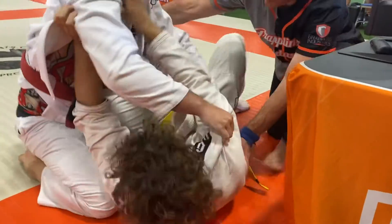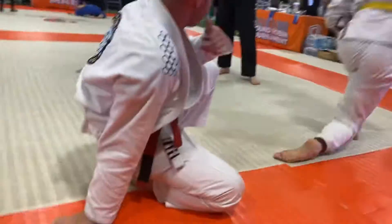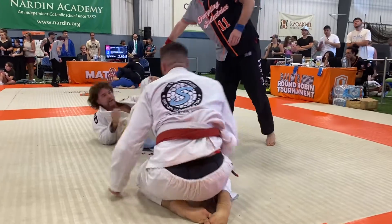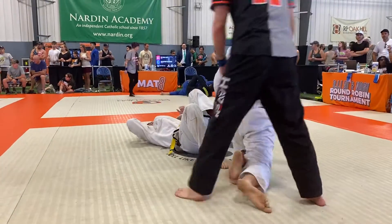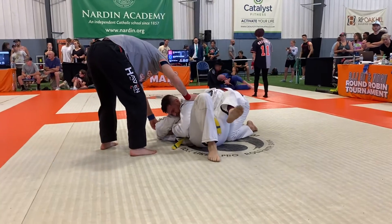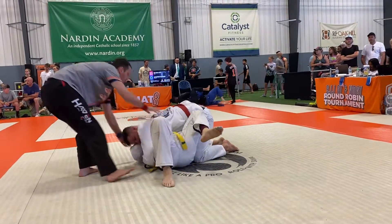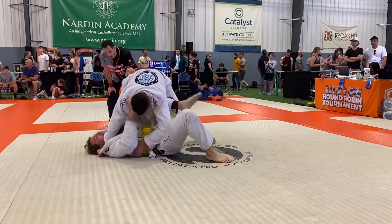Break, pause. I'm just gonna reset you guys. Hey, far side arm bars there. Far side arm bars there.